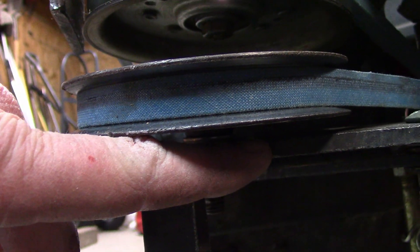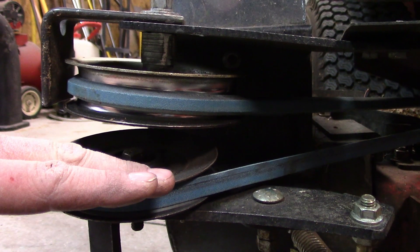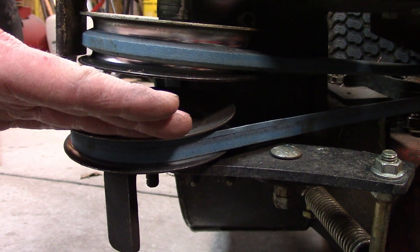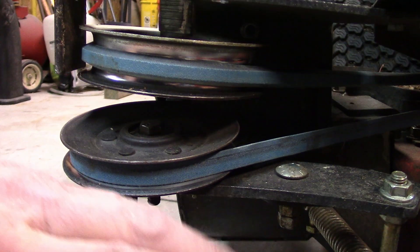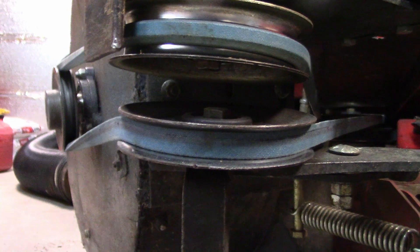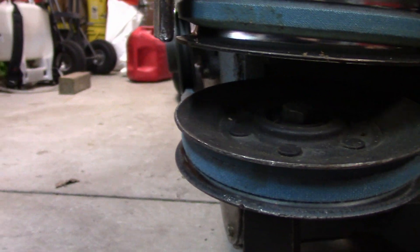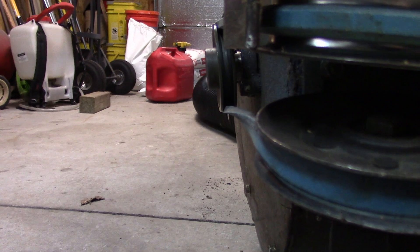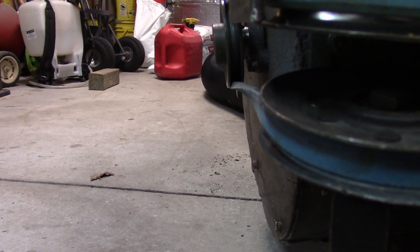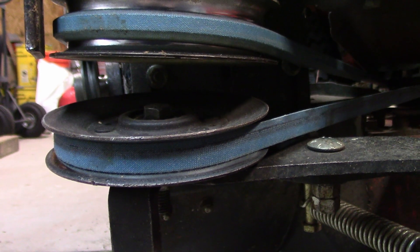I have two washers in here and I'm going to take one washer out possibly. I'm going to take this bracket completely off, put it in the vise, put a big crescent wrench on there, and twist this plate right here so this pulley will stand up a little bit, because it's bending too much — too much play in there. It's just kicked wrong, it doesn't line up right. I'm going to try to get that last bit of misadjustment out of that. Let's get started on this.